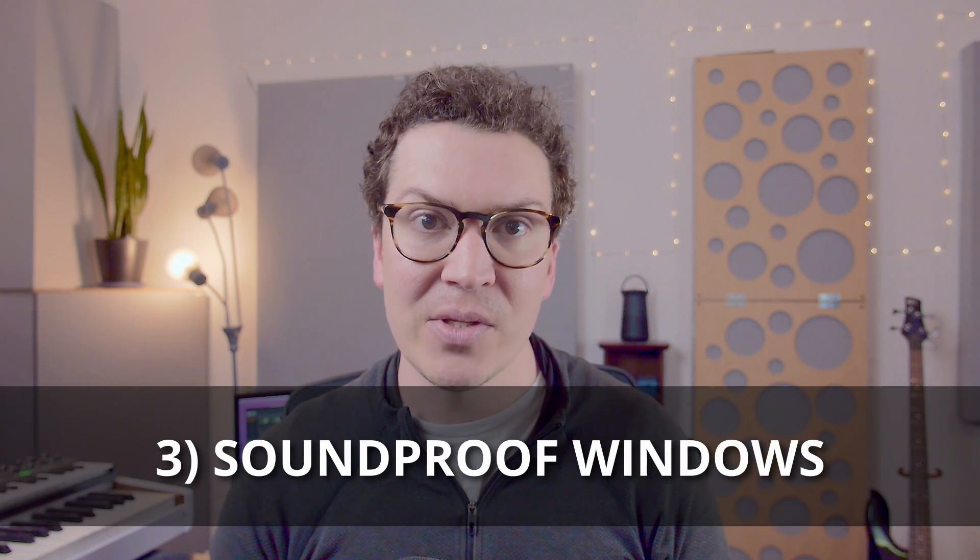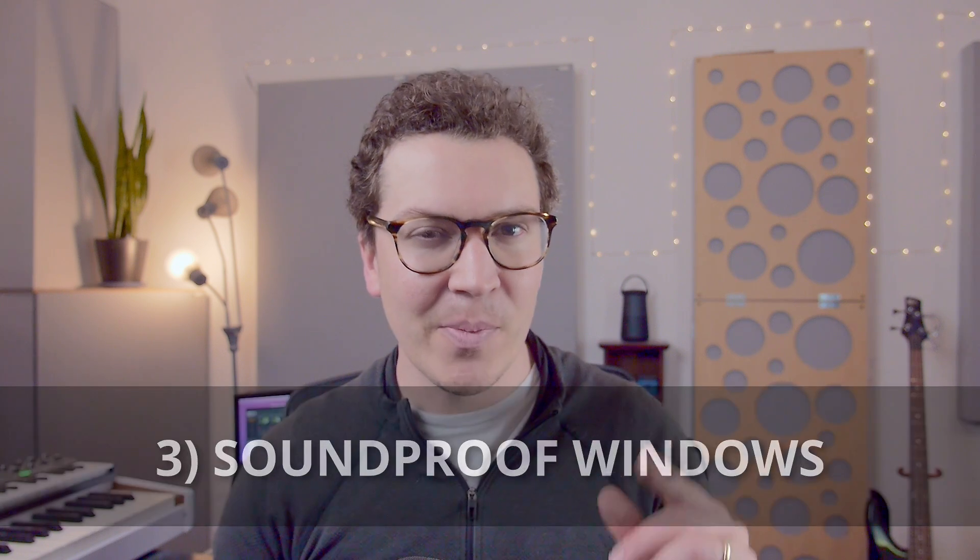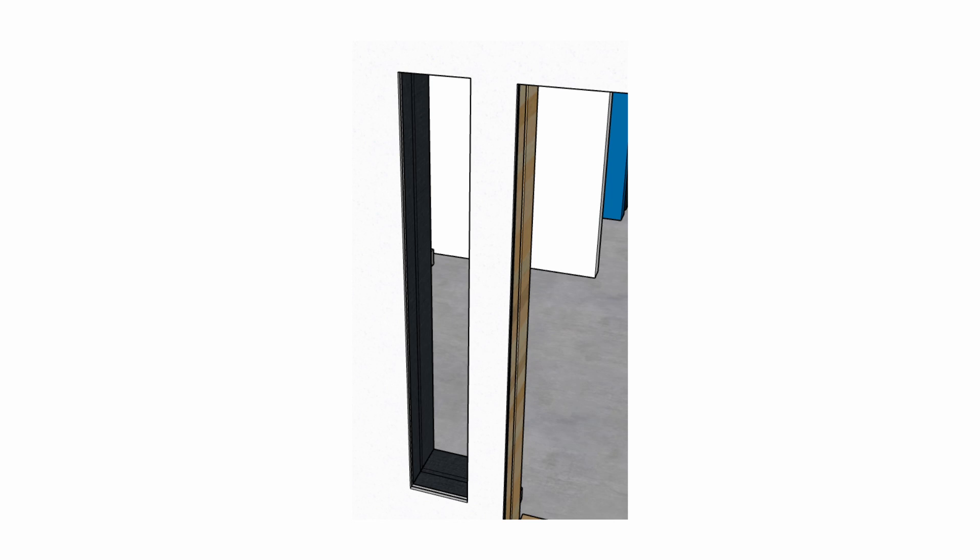Now let's talk about soundproof windows. Honestly, it's pretty much the same exact thing with a very small slight tweak. Starting with your rough opening for a soundproof window, the first thing you do — you guessed it — is add in the rubber, the same rubber you used for your door rough opening. You put it around all four sides of your window, and this again serves the exact same purpose: it closes up that gap using a substance that does not transmit sound easily.